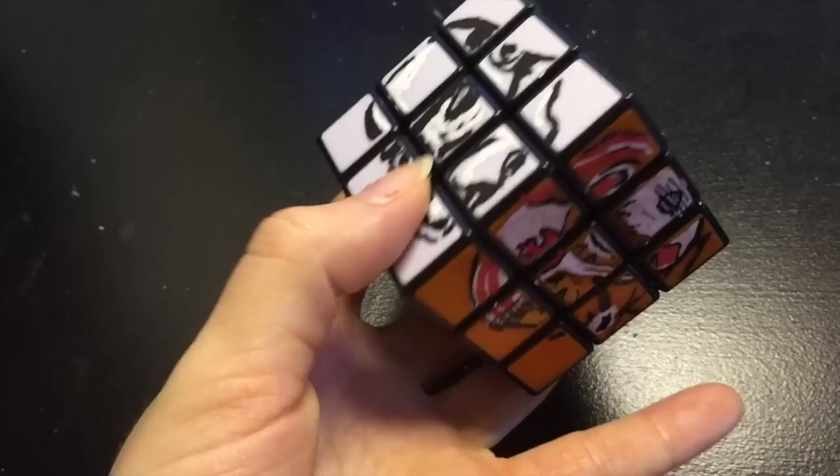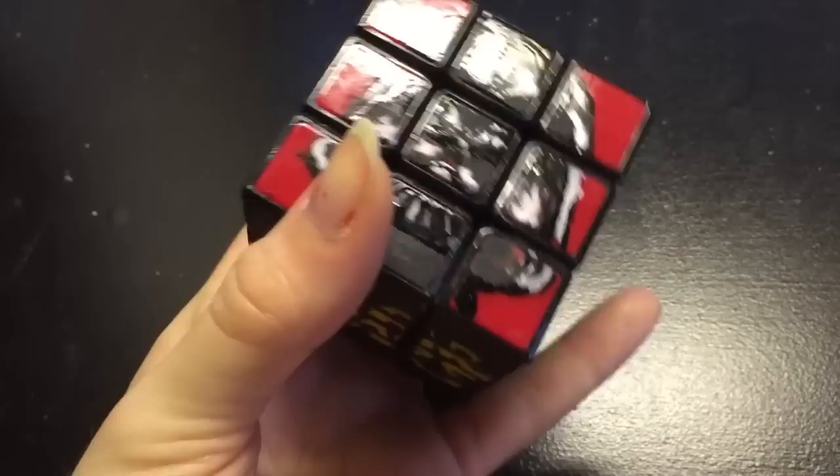Are you ready for an awesome new nerdy project? Because in this video I'm going to show you how to custom paint a Rubik's Cube with Star Wars pictures on it.